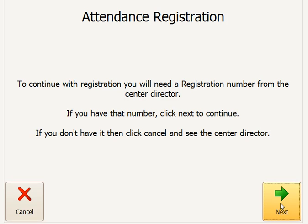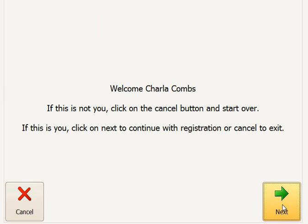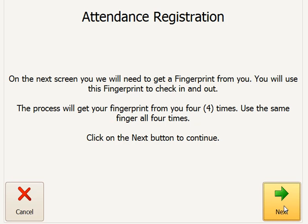You would have already issued them a temporary registration number from within ProCare. They come to the screen and enter in that six-digit temporary registration number. We've got one here for Charlotte Combs, and the system recognizes Charlotte Combs.